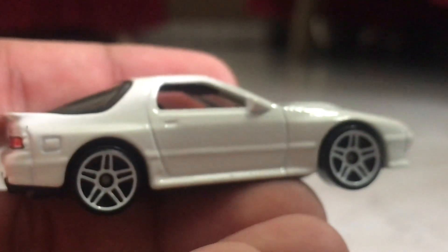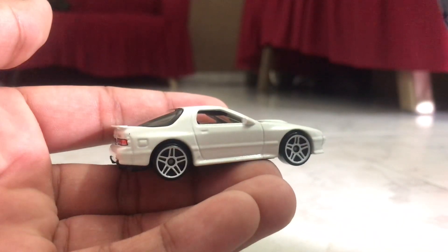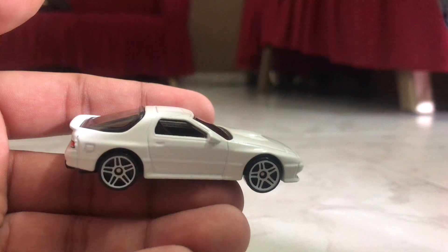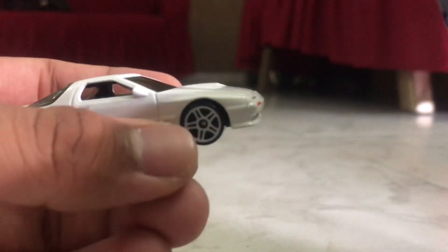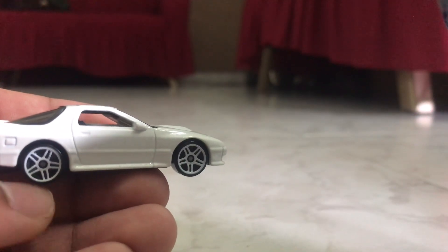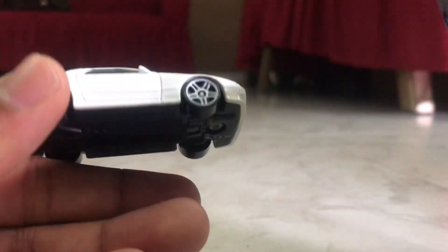This one has received, as I've said before, a lot of colors. The first one was in red. The second one right here is white. The third one was in a dark blue color. Another one was in yellow with the same wheels. I think the last one — I forgot what it was. So yeah, it's pretty much a basic casting, nothing really that special.